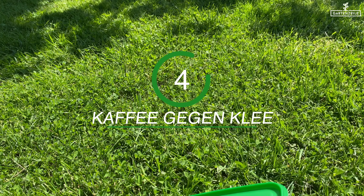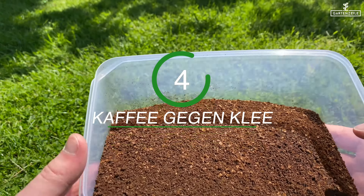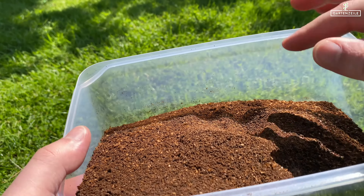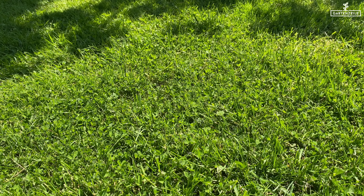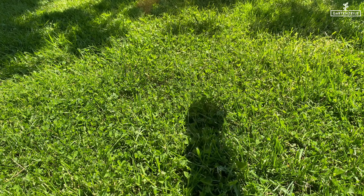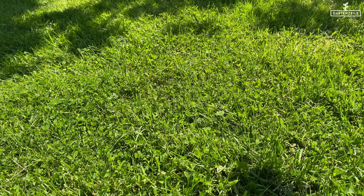Four: coffee. Most clover varieties, however, prefer a soil rich in lime, so you need to lower the pH level here. Coffee is well suited, as its tannins make the soil more acidic. Plus, coffee contains a lot of nitrogen, which is an extra fertilizer for the lawn. We already showed you how to fertilize the lawn with coffee in another video, which we will link below in the video description.